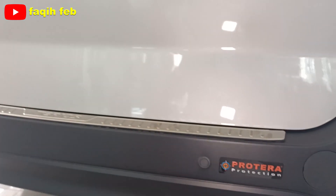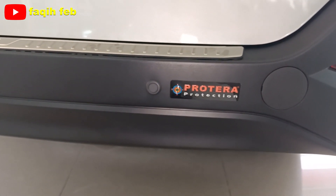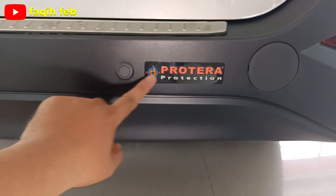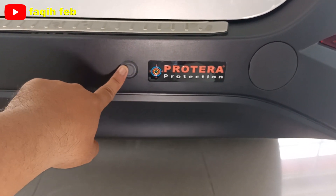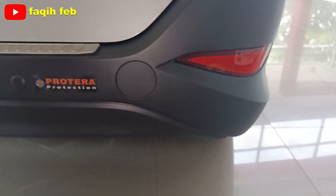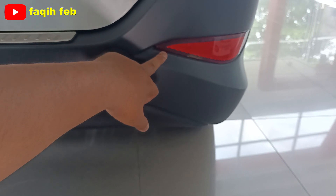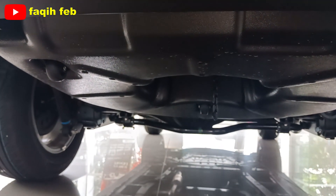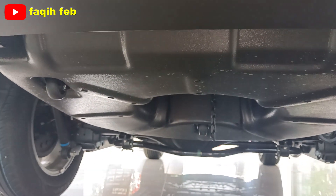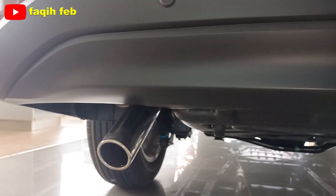Sudah ada di sini protera protection: pelindung cat, redam suara, dan anti-karat. Mobil ini juga sudah dilapisi anti-karat. Ada di bagian sisi kanan dan kiri. Di bagian bumpernya ada lampu reflektor. Untuk ban cadangannya, posisinya ada di kolong dan sudah ada cover penutupnya. Knalpotnya muffler cutter dengan warna krom.